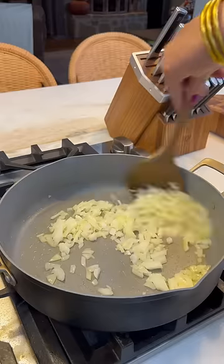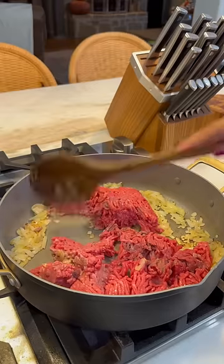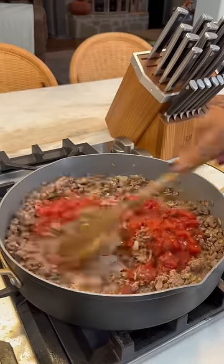This is a quick and easy meal to put together. I make these on nights when I really don't feel like cooking, and tonight we're having taco pie.